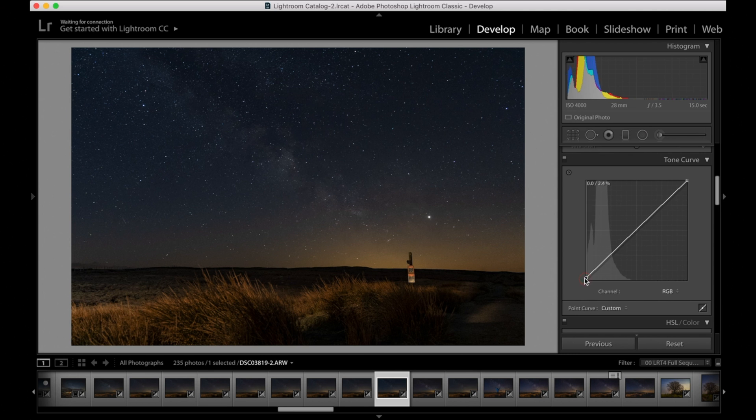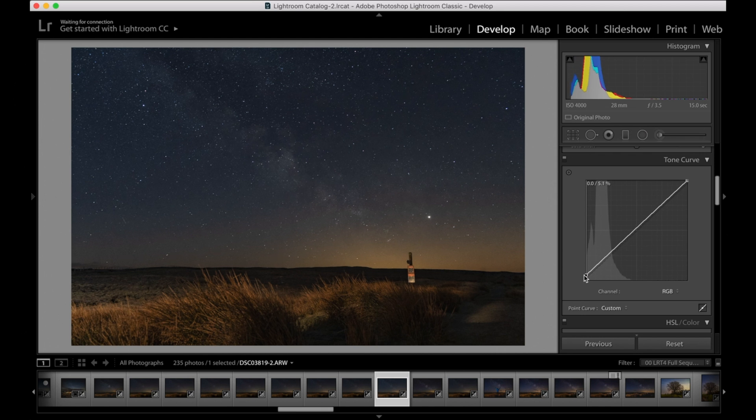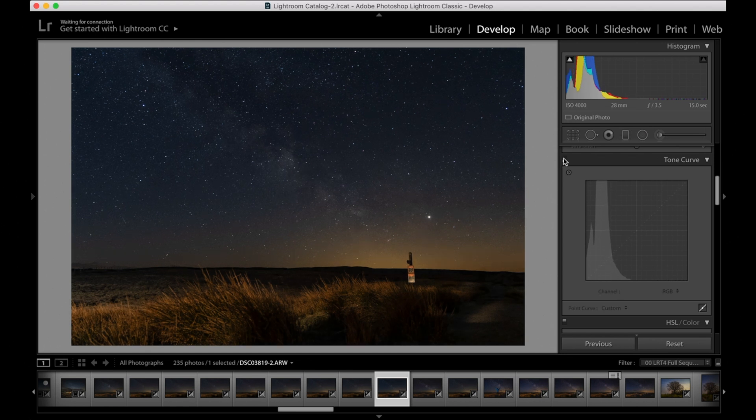Next, let's play with the tone curves. I always raise the blacks, and then I also slightly pull the point out as well — you can see it changes from just adding to the blacks to also adding a little bit of contrast. Then I add a midpoint and drag it down slightly to add more contrast. Then I add a point at the highest part of the peak so I can push a bit more back into the highlights, which will bring out those stars a bit more.